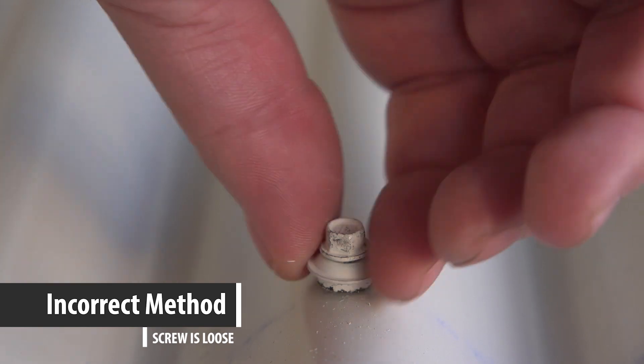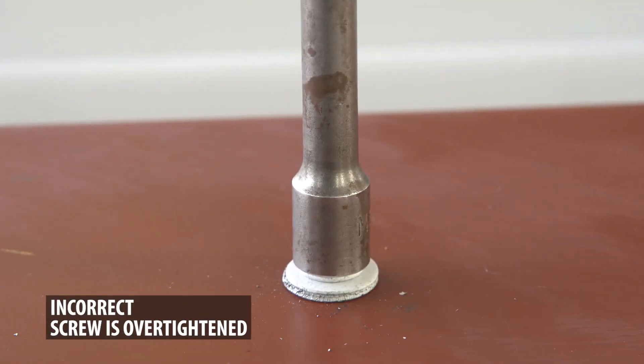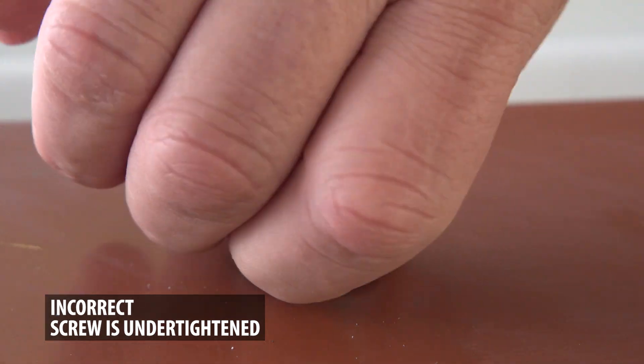Your roof will have thousands of screw penetrations. Quite often, screws are not installed straight, or are over-tightened or under-tightened. When this happens, it creates leak points at these screw penetrations.